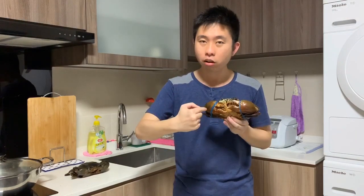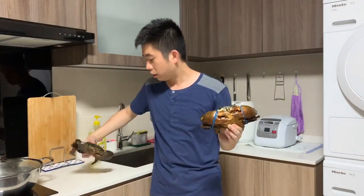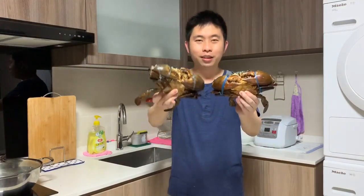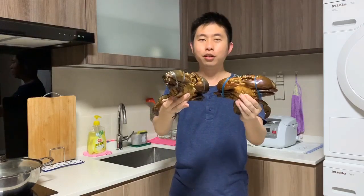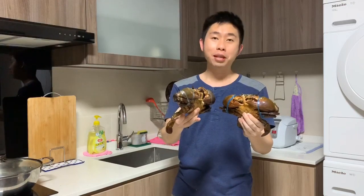So to repeat very quickly: S stands for soil and solid, G stands for grind of the teeth, and L stands for live. I have another crab down here — you can see that he's moving about. Let's wait for later when we cook and I'll show you how meaty it is.